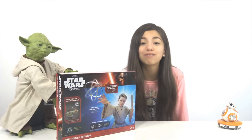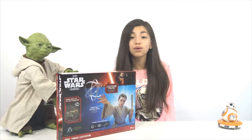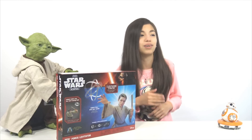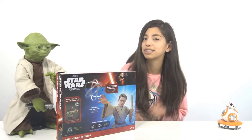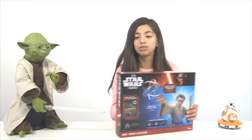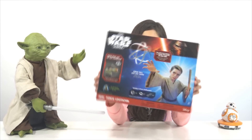Hey guys, Yumi from KidJoyDusters here. I'm super excited because today is the US release of Star Wars: The Force Awakens, and I'm really excited because I'm gonna go watch it. Dance party! Even Yoda. Don't judge me. Anyways, today we'll be learning how to use the force.